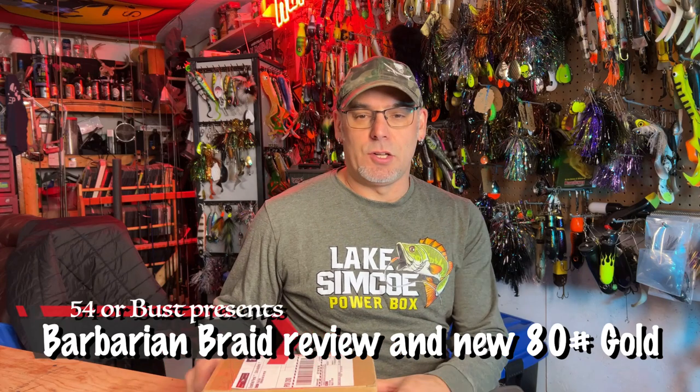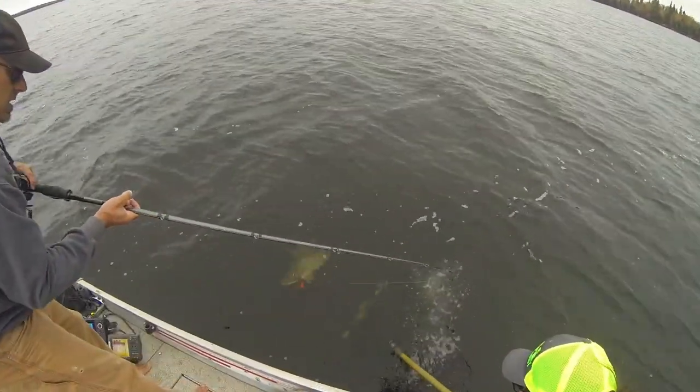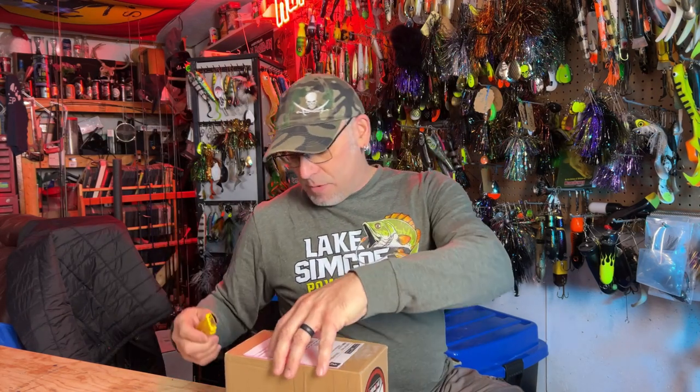Hey everybody, welcome back. Today something I've wanted to do pretty much all season — it really ties into getting a new package in the mail from Alex over at Barbarian Braid. I ran this all year last year in 2022, had it for most of the season in 2021, and have it on pretty much everything. David has it on the majority of his rods. I wanted to give you guys my honest review on Barbarian Braid. Yes, I am sponsored by them so I don't pay for line, but I'm going to be as honest as I possibly can.